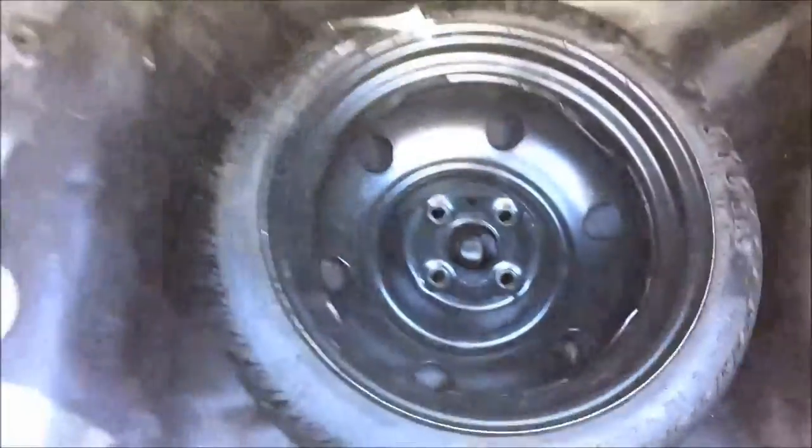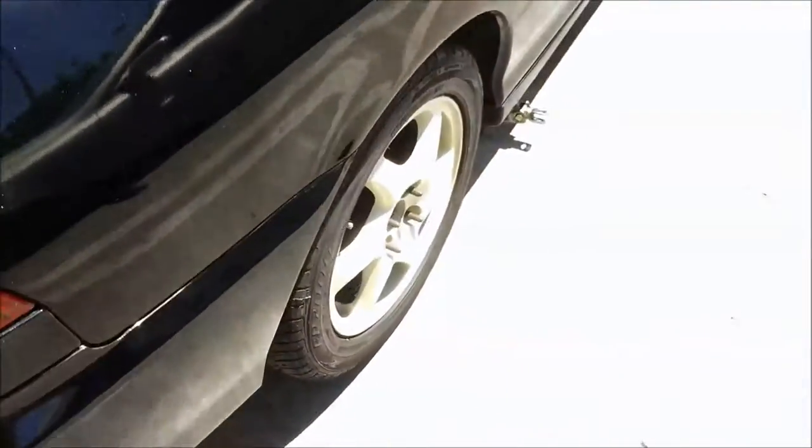Just doing a little summer cleaning — always got to keep it clean, keep things dusted, keep it neat and tidy. I'm going to get started on these wheels and take them off.